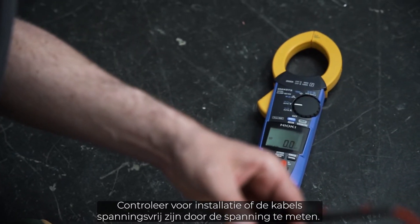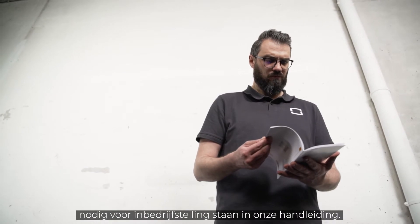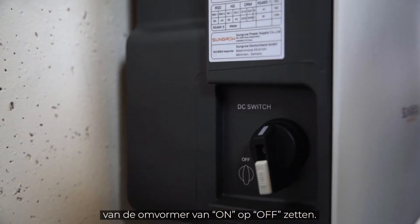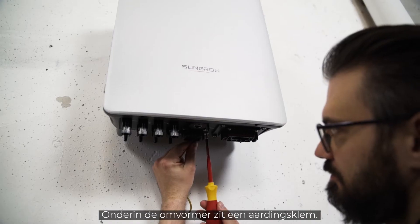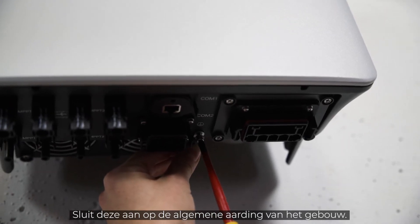Before installation, make sure by measuring that the cables are really voltage-free. You will find all cable requirements and wire sizes necessary for commissioning in our manual. Furthermore, you have to set the DC switch on the left side of the inverter from ON to OFF. Now let's connect the inverter to ground. There is a grounding terminal at the bottom of the inverter — connect it to the general grounding of the house.